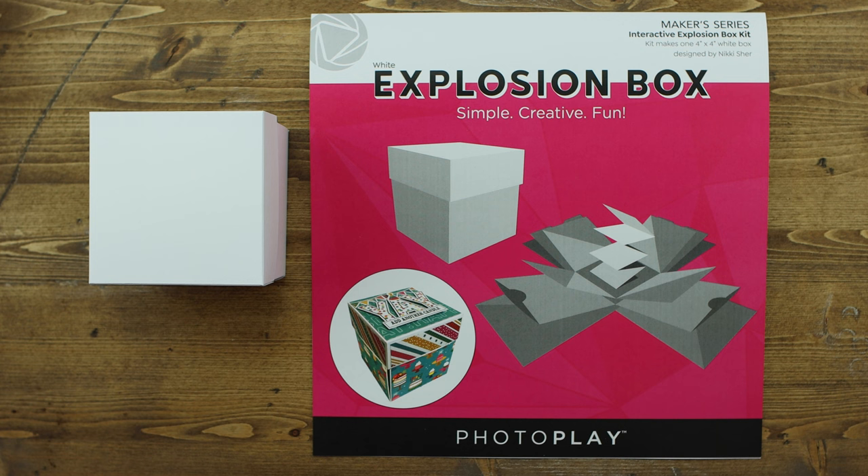I'll first show you what the explosion box looks like when you open it up, and then I'll show you all of the pieces that you should have in your kit. When you open it up, make sure that you don't fling them across the room — I'm saying that because I did that, not because it's a joke. I ended up having to search for the little tiny pieces underneath my desk, so open it gently.